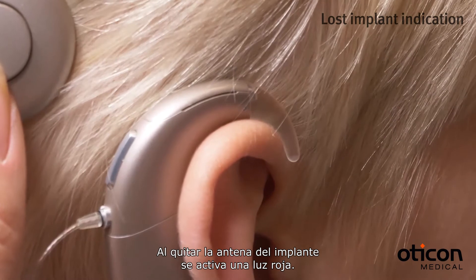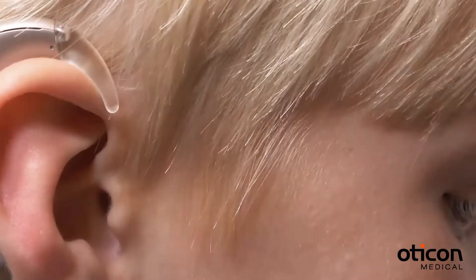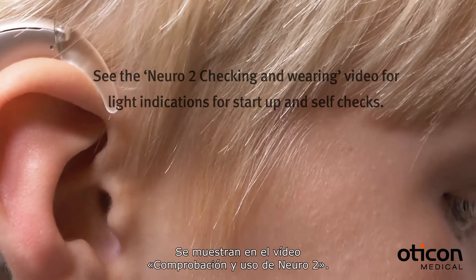Removing the antenna from the implant triggers a red light. There are also light indications related to sound processor startup and self-checks. These are shown in the Checking and Wearing Niro 2 video.